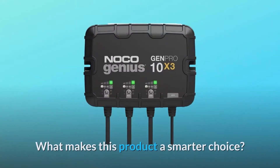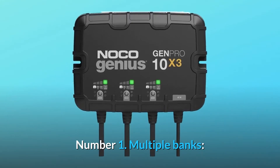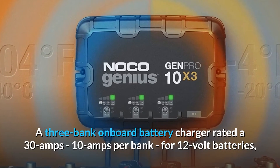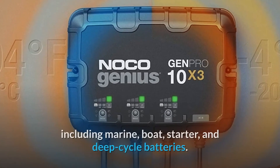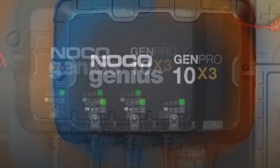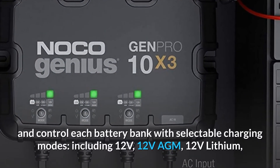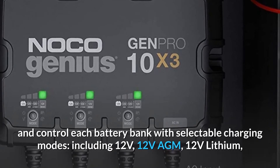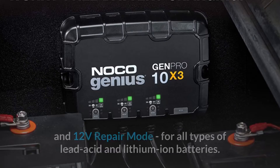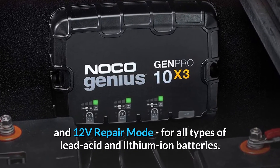What makes this product a smarter choice? Number 1: Multiple Banks. A 3-bank onboard battery charger rated at 30 amps, 10 amps per bank, for 12-volt batteries including marine, boat, starter, and deep-cycle batteries. Number 2: Charging Modes. Independently charge and control each battery bank with selectable charging modes, including 12V, 12V AGM, 12V lithium, and 12V repair mode, for all types of lead-acid and lithium-ion batteries.